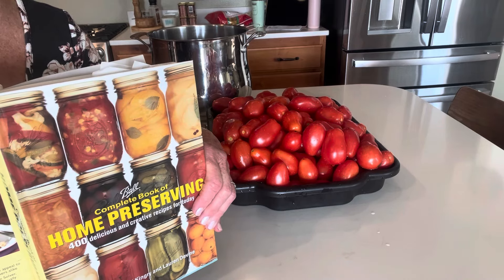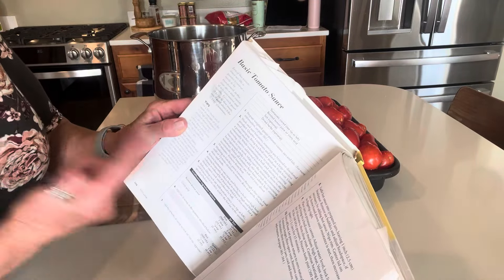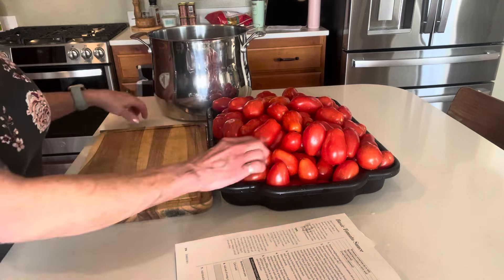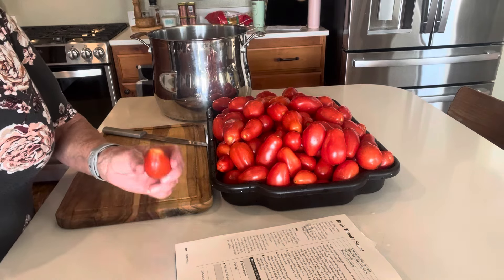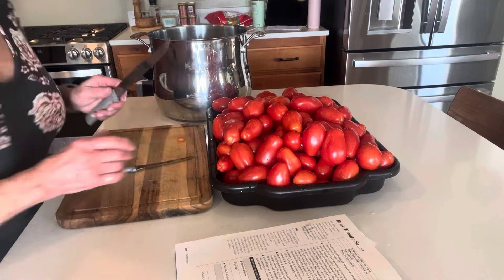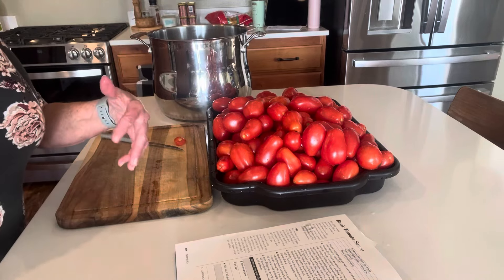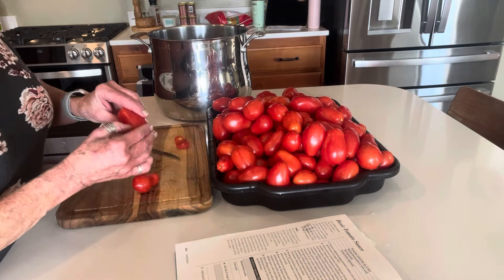We have this information online at the National Center for Home Food Preservation, but I also like to have a hard copy just in case we don't have access. These will be pressure canned and it's actually a fairly short pressure canning time. I'm just taking that stem end off and I'm going to be putting these through the food mill — I'll show you that as we go along.